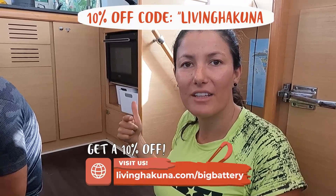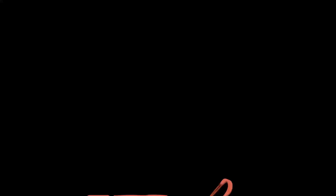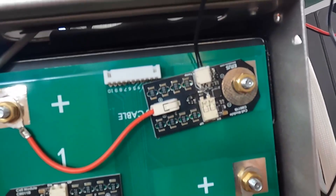If you've been following us for a while, you know that before these Big Batteries we actually had LG lithium batteries and had to change them because one day we just woke up and nothing was working — we had no electricity on the boat. The reason was one of the cells was unbalanced. By the way, if you're interested in learning more about Big Battery, they're giving us a 10% discount — you can go to livinghakuna.com/bigbattery to get 10% off your next order. They have lithium batteries for vans, RVs, boats, anything you want.